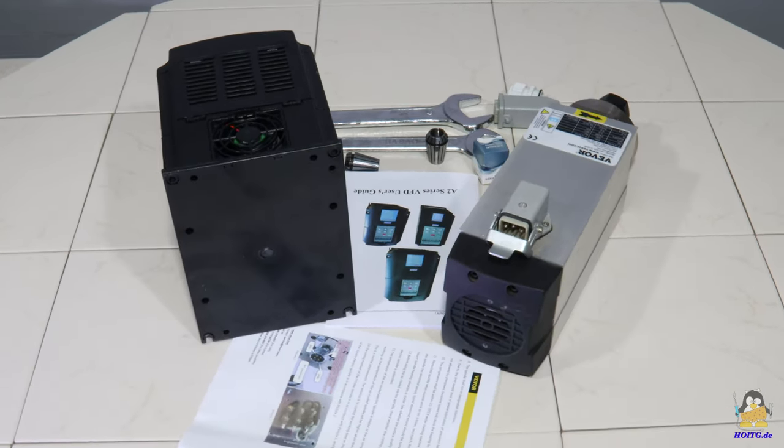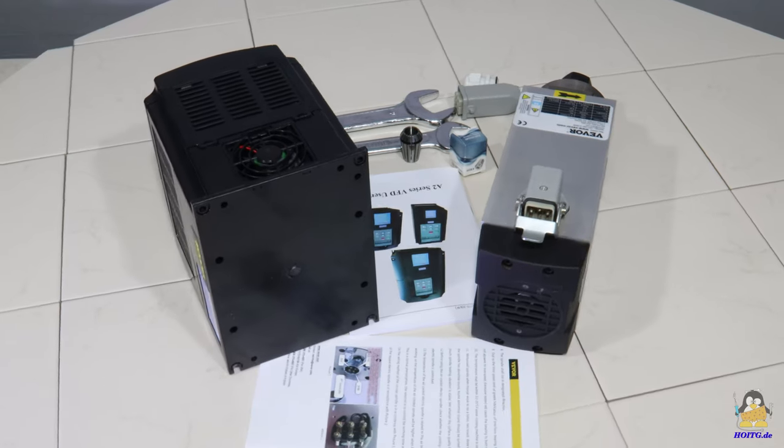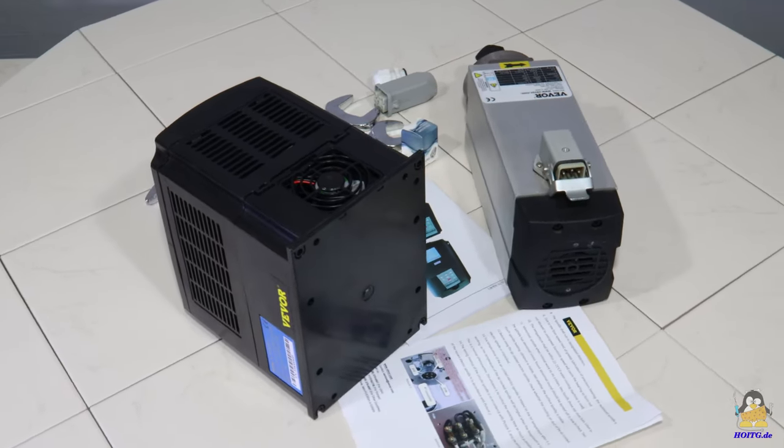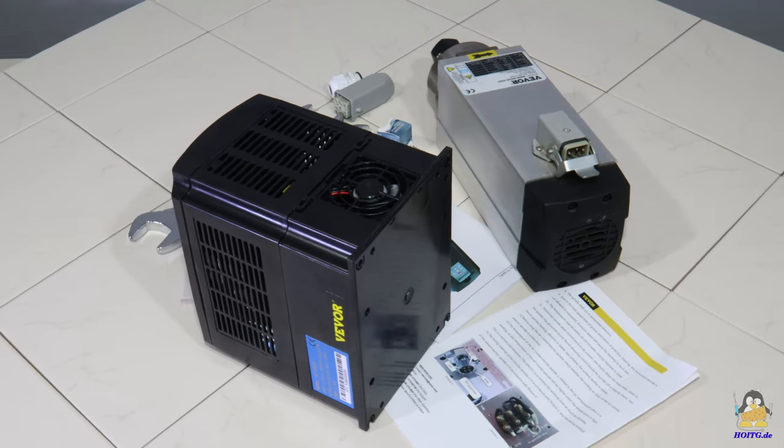My new partner Vivo is an online retailer of nearly all kinds of tools. For a first video project I received this milling spindle including control unit.